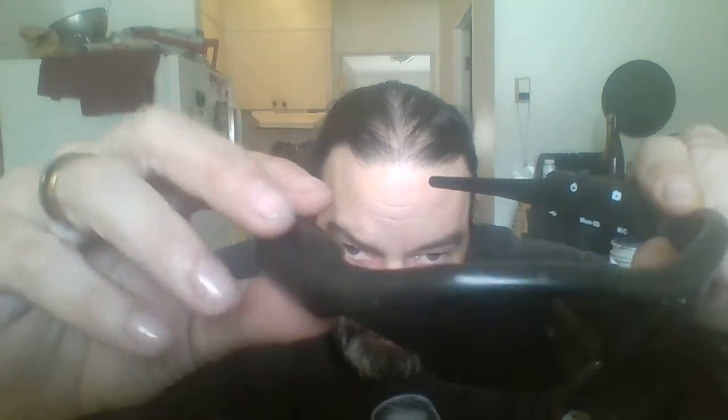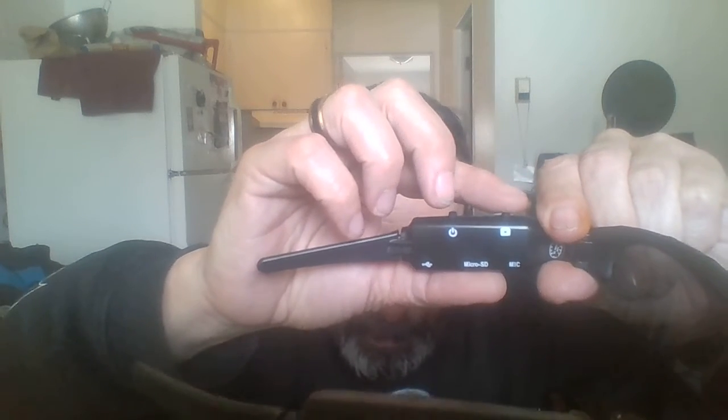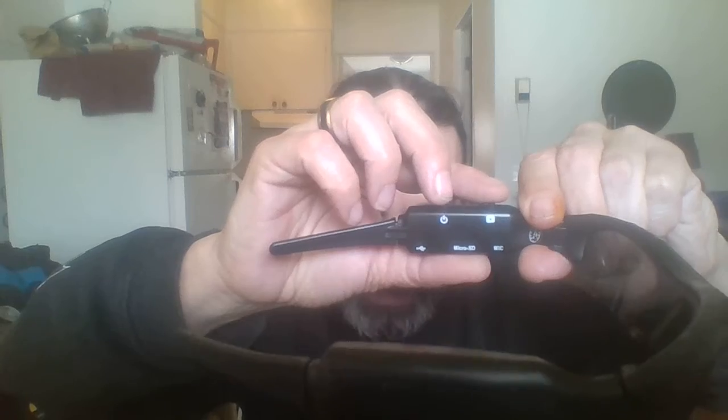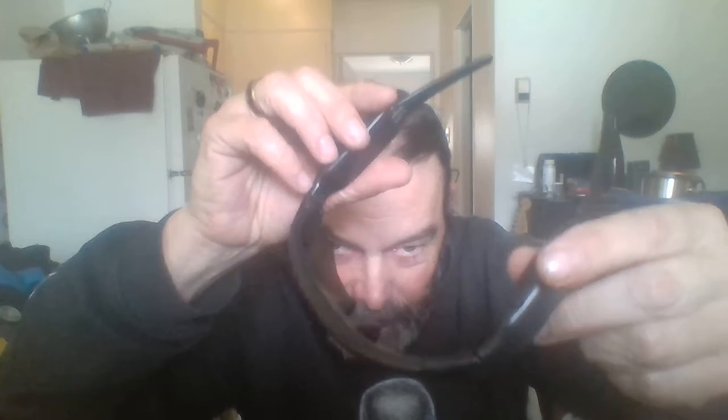Very cool. Looks like a glasses case, doesn't it? Well, that's because that's exactly what it is. Camera's right there. On/off power button, record button for video or still shots, with microphone in here.